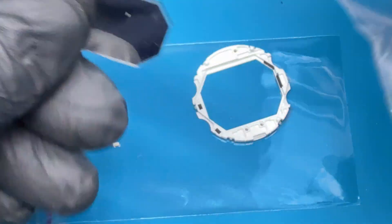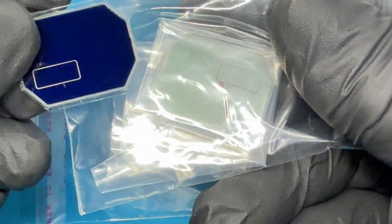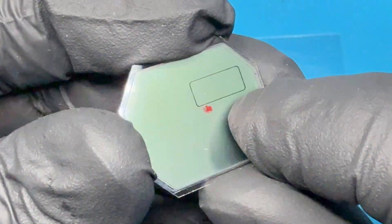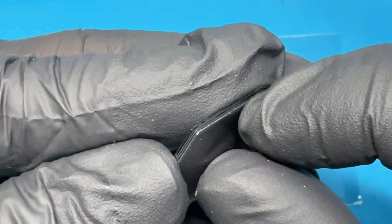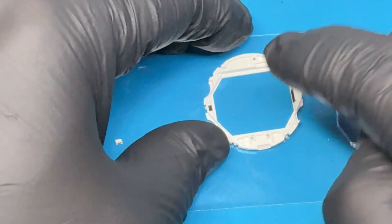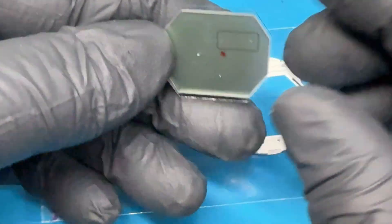Now all we've got to do is swap them out and reverse everything back together. Here is the new screen — you see that red dot? That means it has a protective film. You can remove it now or you can do it later. If you do it now it's a lot easier to remove. It might be a little bit difficult later because it might be covered by the corners, so I'm just gonna do it now.